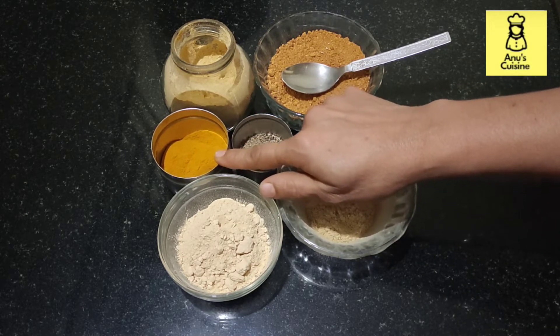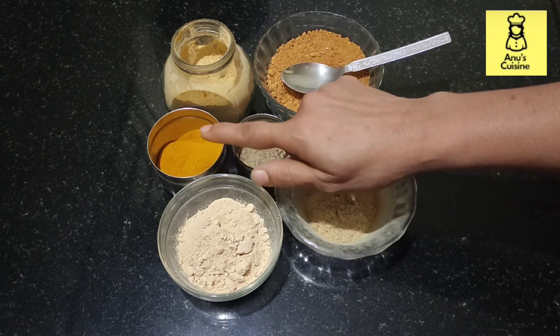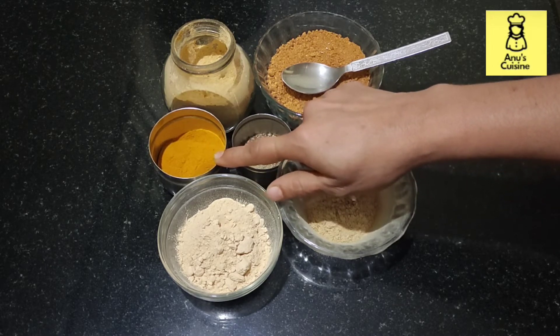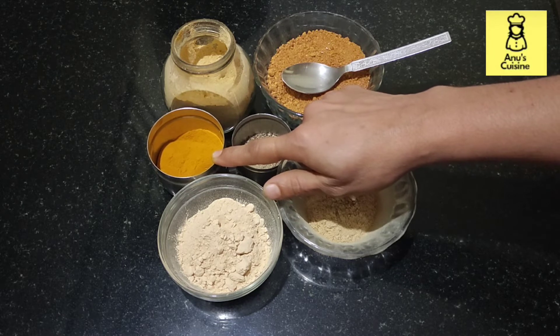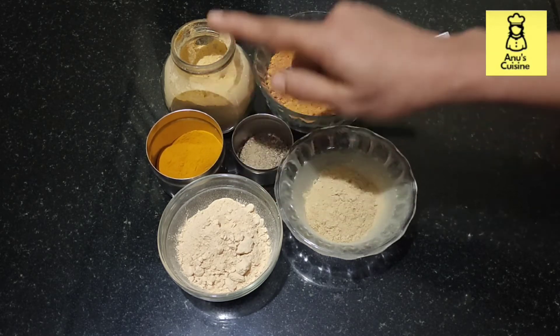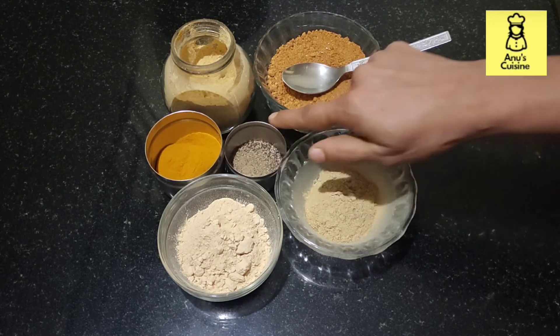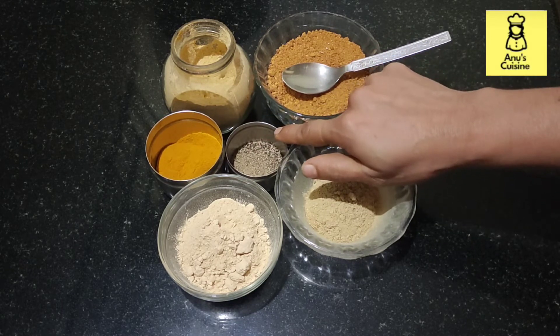Turmeric — it has anti-cancer properties and it contains the curcumin component. Our body absorbs curcumin only in the presence of piperine. Piperine is found in pepper powder, so I'm using a pinch of pepper powder.